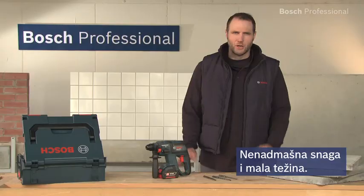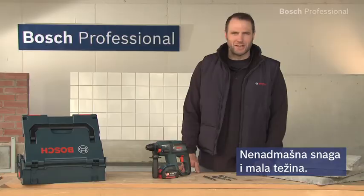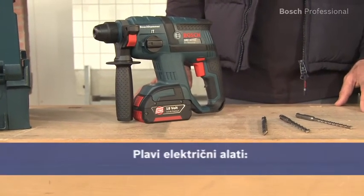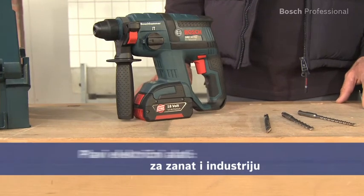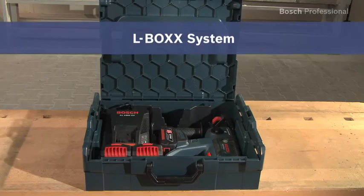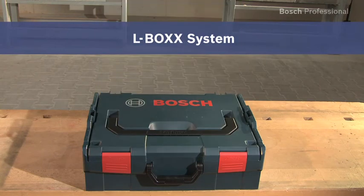Experience for yourself the unsurpassed performance of the GBH18 VLI Professional Cordless Rotary Hammer. Now available in the practical, unique L-Box.